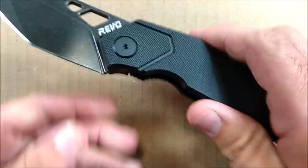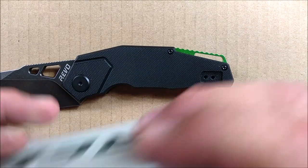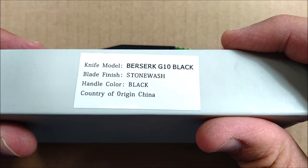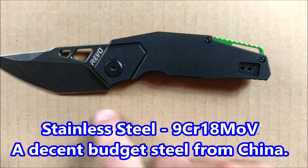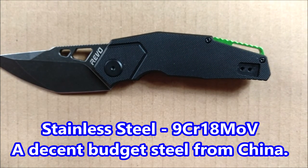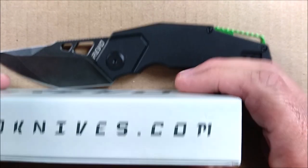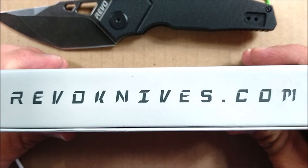Frame lock. I've got to figure out — there's got to be something here that says what kind of steel it is. It didn't say on the box what kind of steel this is. So I'll find out and put it on the screen. It's probably on the Integrity Knives website. And if you want to check out this brand, there it is on the screen — RevoKnives.com.